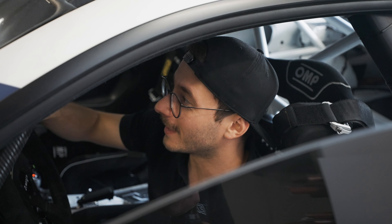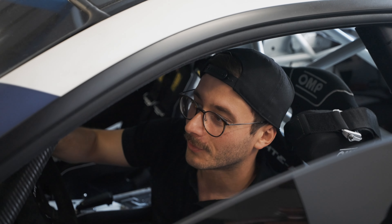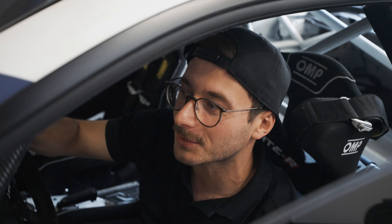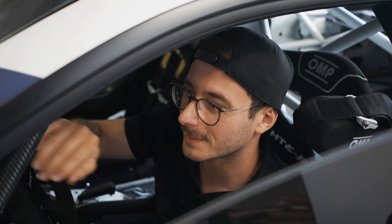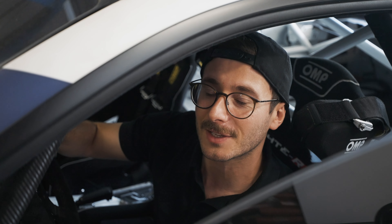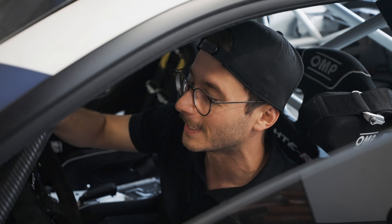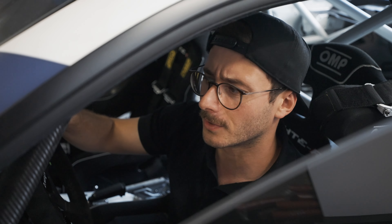Hello everyone, welcome to another video from Speed Engineering based in Germany. We are not in our headquarters in Bielefeld but in our future workshop in Kastrop. The workshop is still under construction, so it's a little messy. But today's topic is unfortunately not this beautiful naturally aspirated E92 M3, but another car which we will see in the next scene.